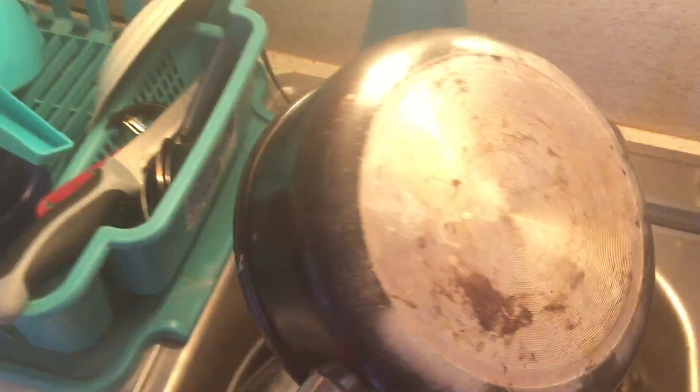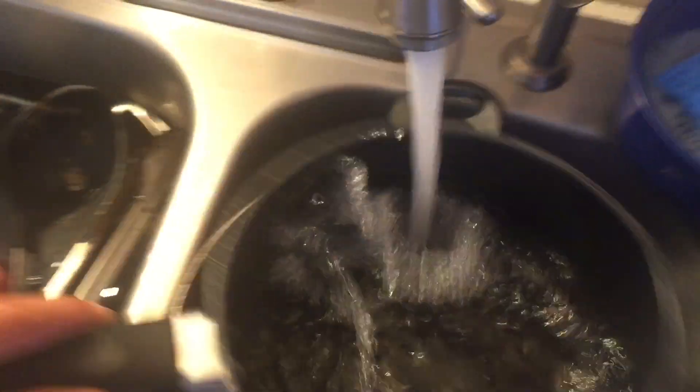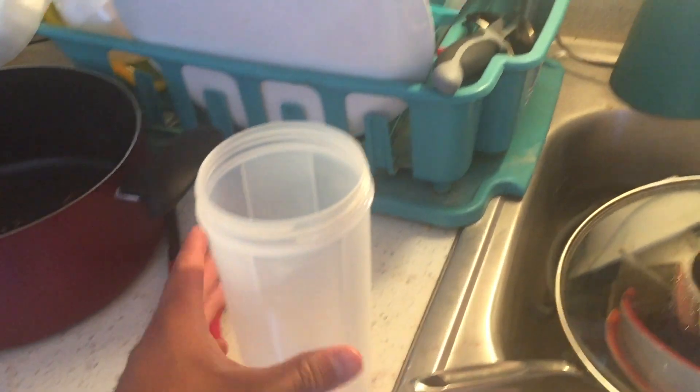First step, you want to grab your pot — something like this would work. You just want to clean it, make sure nothing's in there, because I have a cockroach at my house.